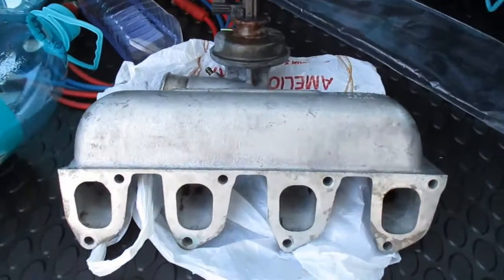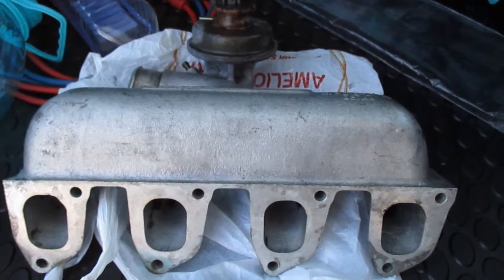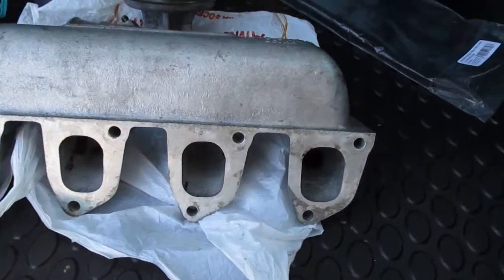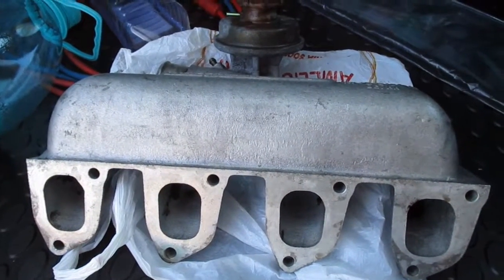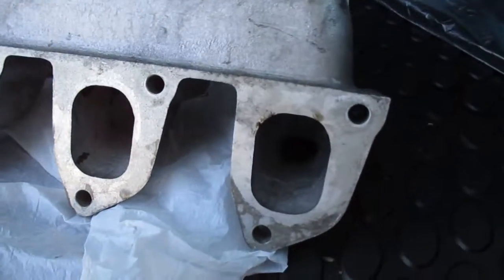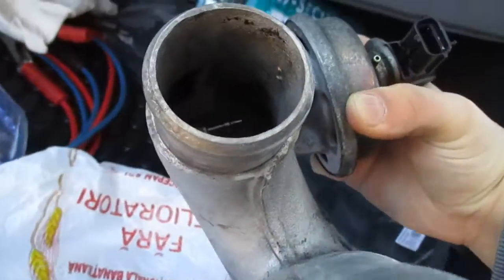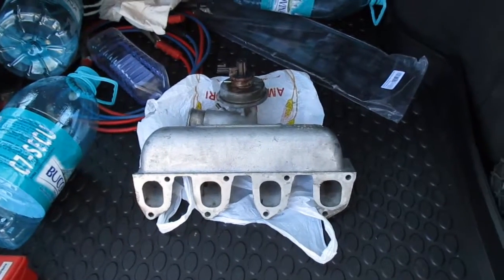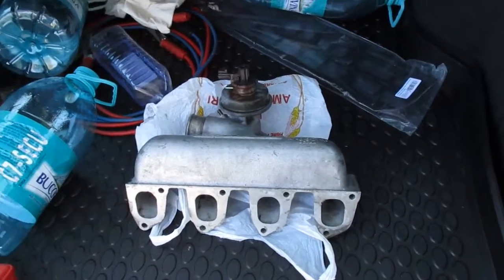As you can see, this is the end result of the inlet manifold clean-up. I didn't have the patience to finish it all by hand, so I went to a car wash and they put the pressure pipe on it. You can see it's a very good clean-up — it's clean, there are still some stains here and there, but it's more than perfect. That wraps up the tutorial on how to clean up the inlet manifold. Wishing you all the best — take care, have a great day, bye!